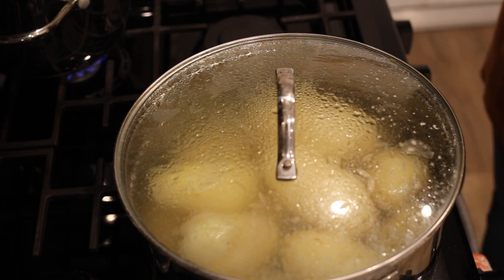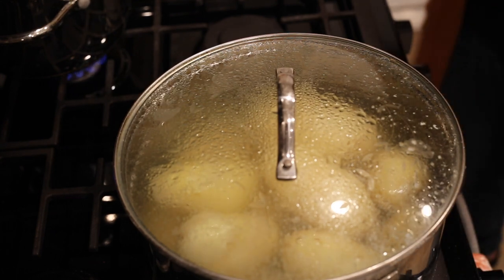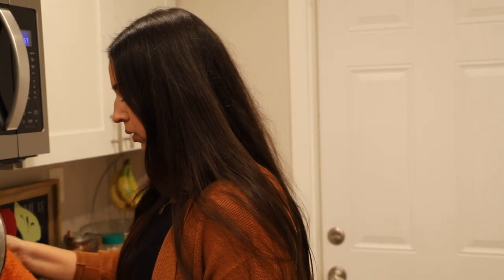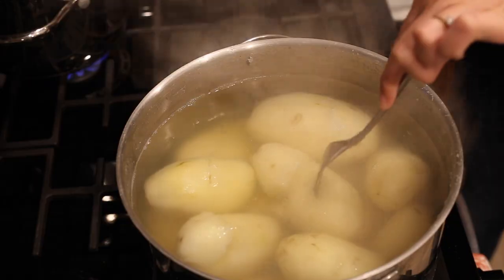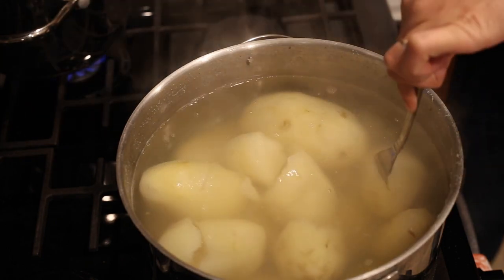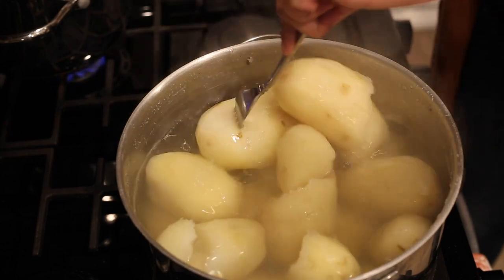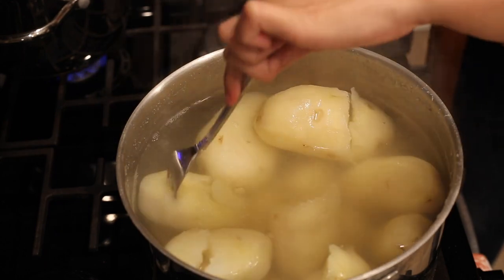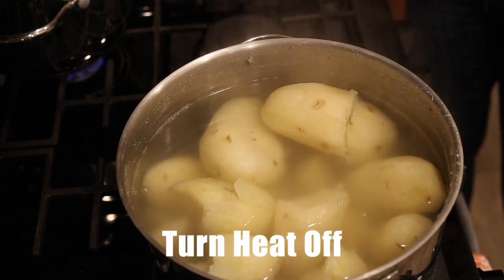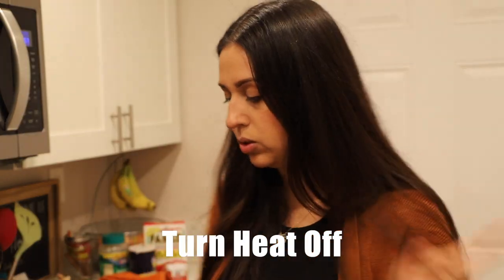So it looks like our potatoes are coming along. I'm going to open it up and see if they're done — and yes, they are falling apart. So I think they're done. Yeah, they're all very smooth, they're all falling apart. Now that the potatoes are done, I'm going to go ahead and strain them.